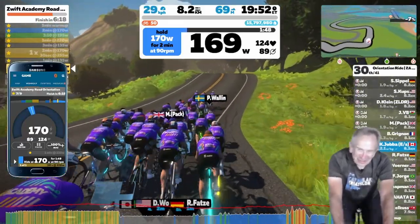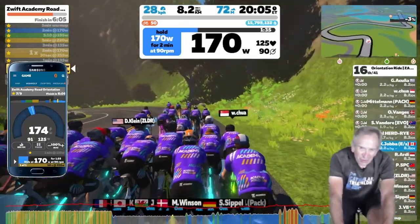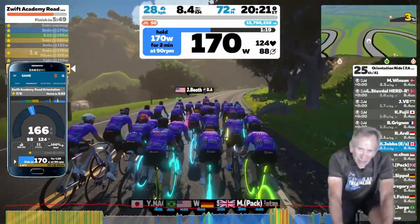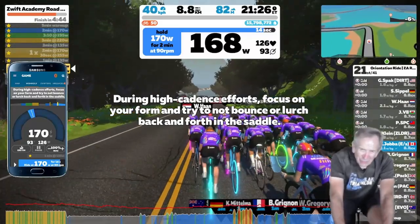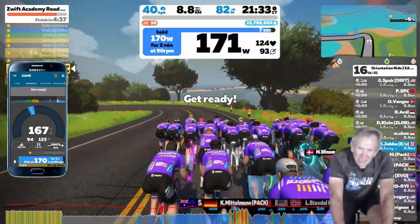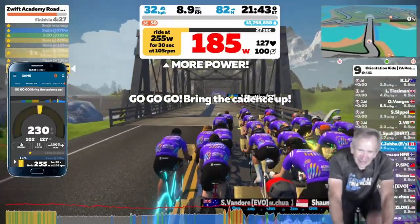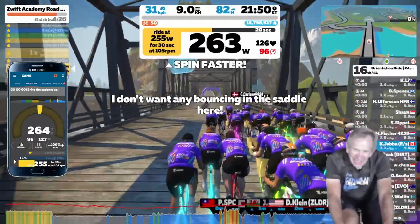Now I'm back in ERG Mode, so I just have to pedal and don't have to concentrate as much. What I'd encourage you to do is during the orientation rides, do part of the ride in ERG Mode and part in SIM Mode, so you gain experience in both. My target power level is going to jump from 170 to 255, so just before it changes I'm going to increase my cadence now — and that helps me adapt to the change in trainer resistance.